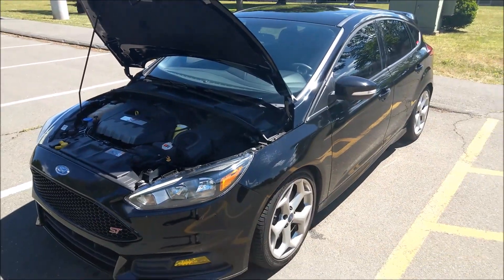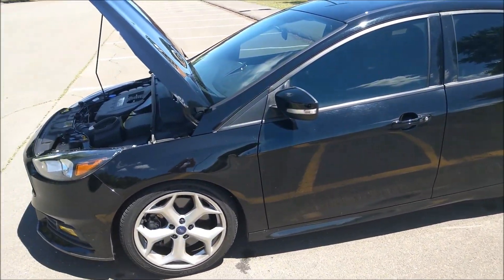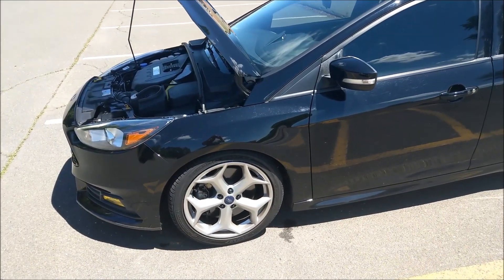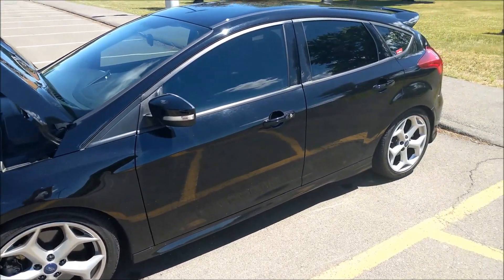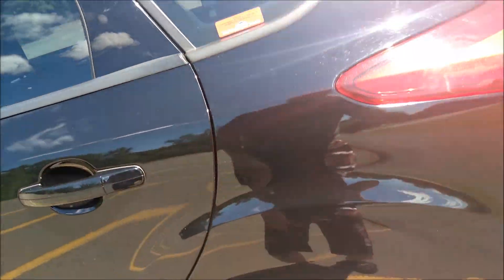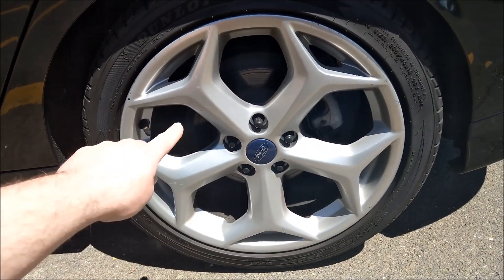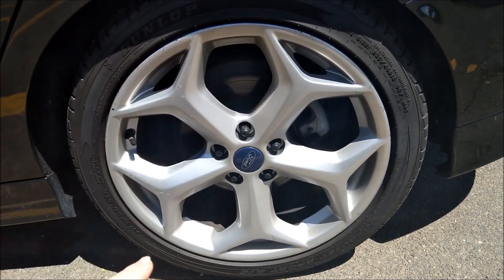It is lowered more than normal. He's got a set of lowering springs — about an inch and a half drop, which looks fantastic. The car looks amazing. He also did tints; you can see the tints all the way around. I'm actually glad that this is a base model, the ST1, because it comes with these rims. These wide-spoke rims look great on this car.